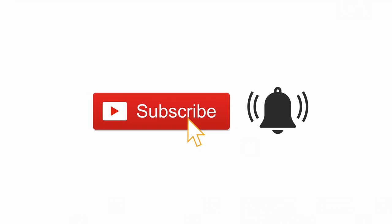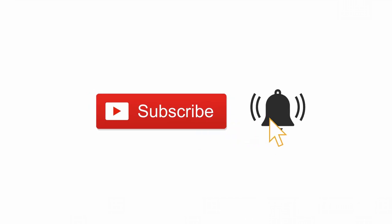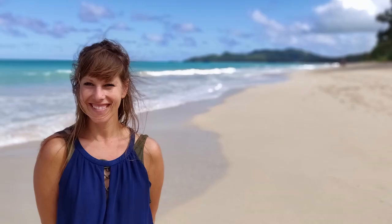Don't forget to subscribe for access to all my new recipes, and ring the bell to see when I upload new content. Like and share the love — mahalo, and I'll see you in the kitchen!